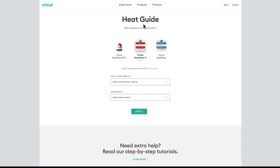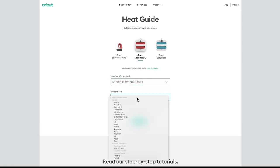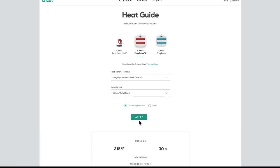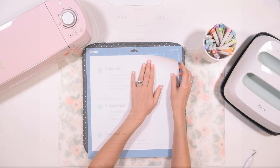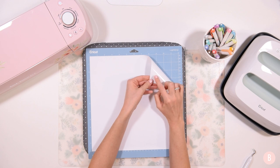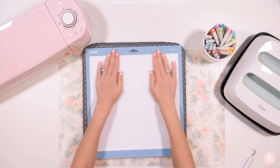On the Cricut Heat Guide I'll select my EasyPress 2, set the heat transfer material to everyday iron-on, and the base material to cotton-poly blend with the EasyPress mat. That tells us to preheat the material for five seconds, press at 315 degrees for 30 seconds with light pressure, then flip the shirt and press for an additional 15 seconds, and do a cool peel. I have my iron-on on the mat — shiny side down, dull side face up.